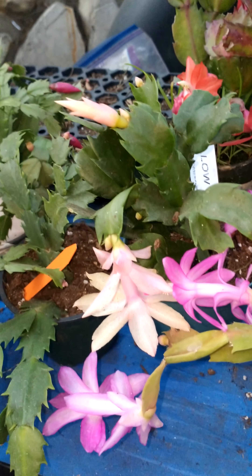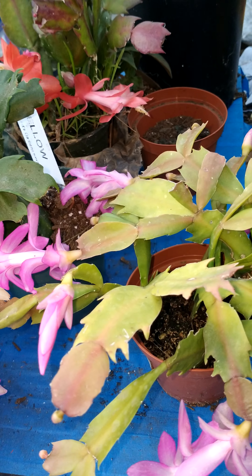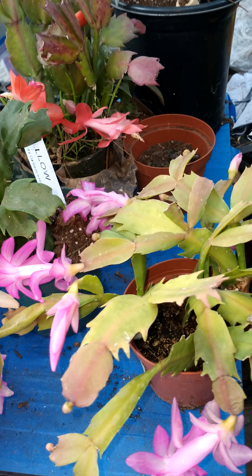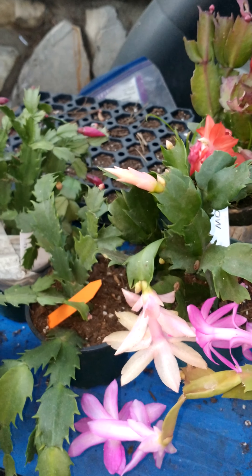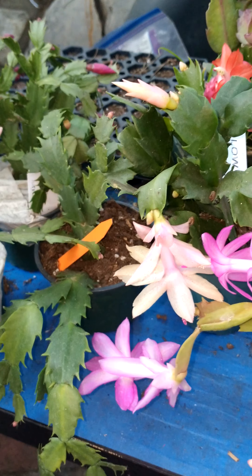Fertilizing them is very important to keep the plant in good condition. You should fertilize them about two to four times a year with a 20-20-20 feed, and stop feeding them about a month before they're going to bloom, which has definitely been happening with a lot of bloom because of Thanksgiving and Christmas.